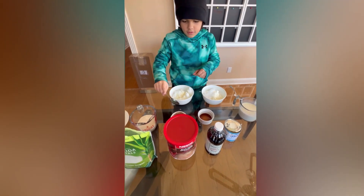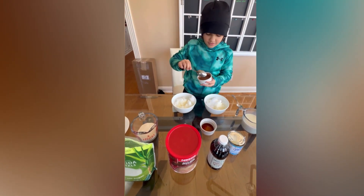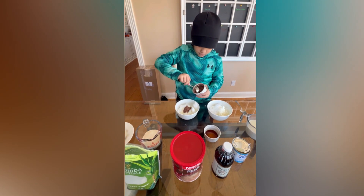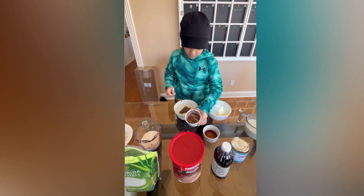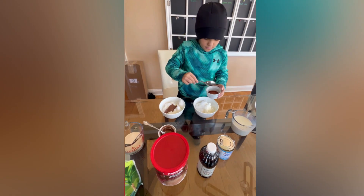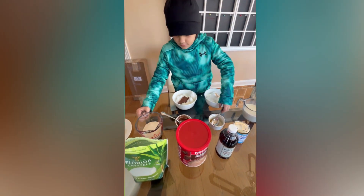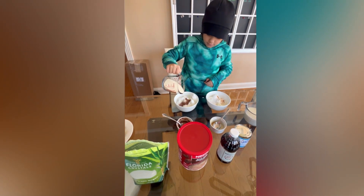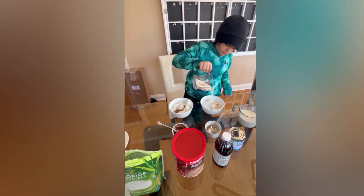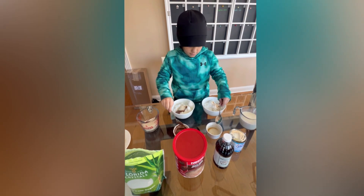Okay, so one is going to be vanilla and one is chocolate. Pour the chocolate — I'll use my spoon. Nice, okay. Then the vanilla — that's good. It was very liquid, you can just pour it. There you go. And a little bit of sugar — a little more. Okay, put it in the other one too.